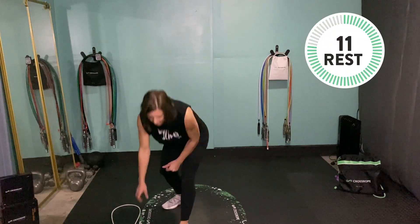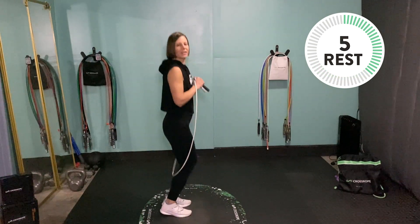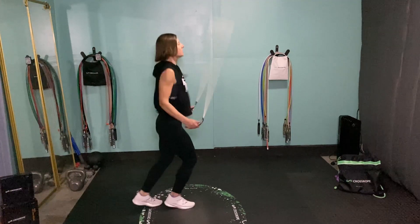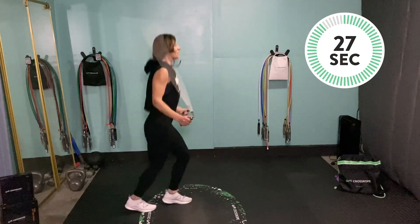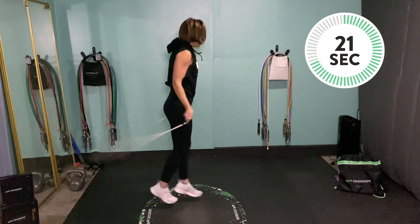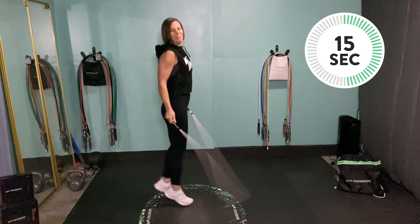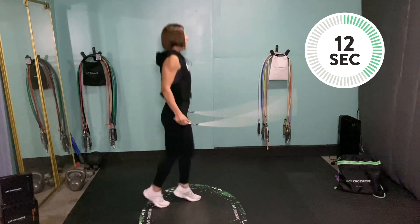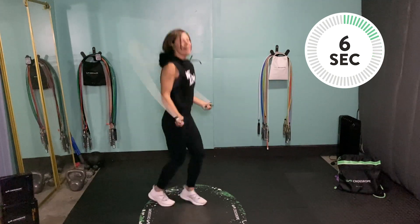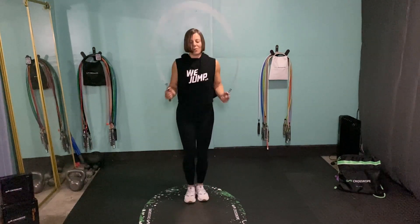Hop on up, grab that rope. Next up we've got some scissor jumps — scissoring your feet front to back. Here we go, 30 seconds. Core pulled in, looking straight out ahead — not up at the ceiling, not down at the floor. Nice tall posture, making it much easier to breathe with that airway wide open. Stay loose and relaxed, turning that rope with your wrists, arms pulled in close to your sides.